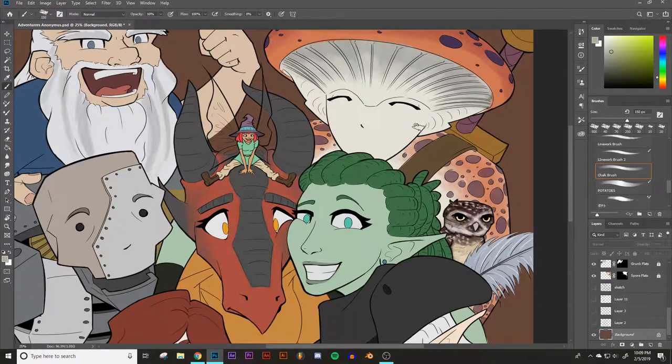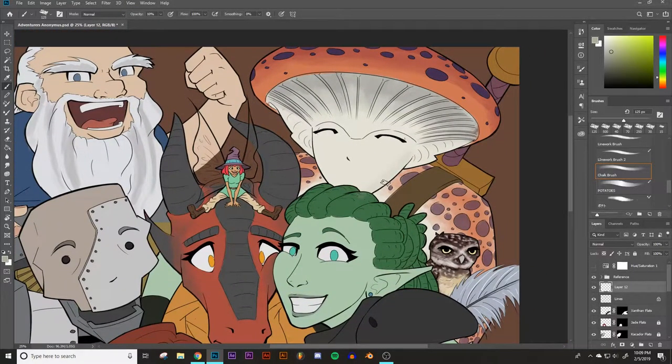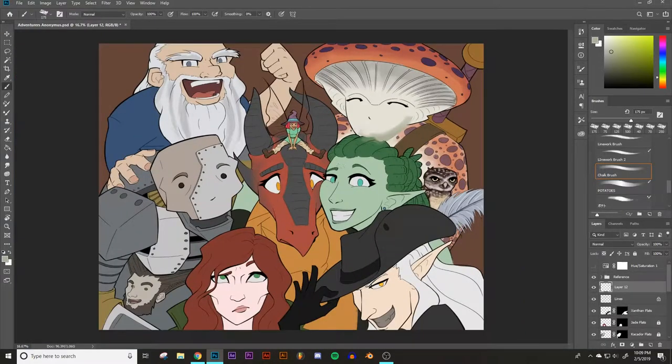So maybe saturate it a little bit, and then go in and shade. Oh, I have the opacity set to 10% — okay. Then I'd go in and shade and you know, that gives really nice customizable results. But it takes a lot of time and individual attention. So instead of doing that in a piece with so many doggone characters, what I'm going to do is create a multiply layer.